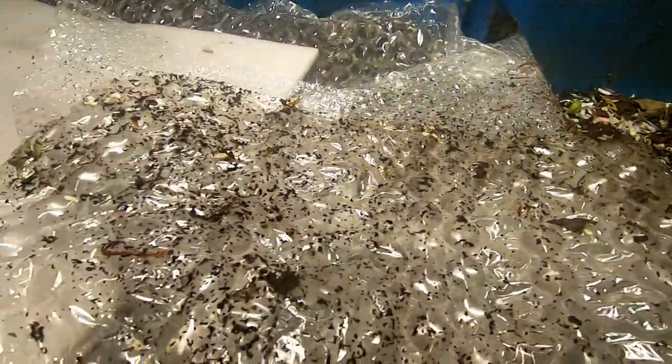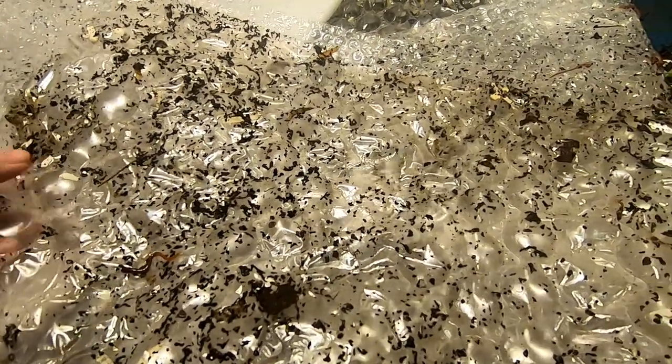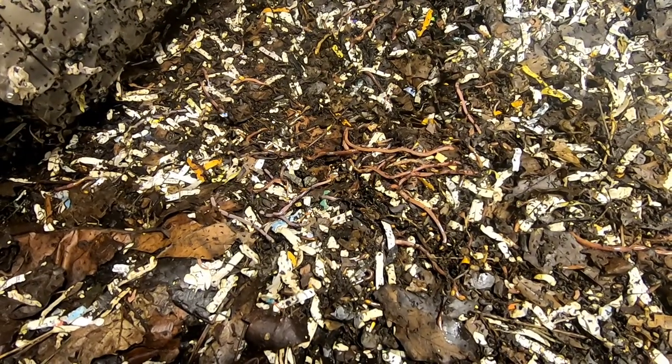Definitely got some sprouts. Looking over at the bubble wrap, there are some worms hanging out and a good amount of castings. Last week was the first time we fed the full length, and it looks like they certainly have moved down here all the way on their own and I haven't had to do a thing.